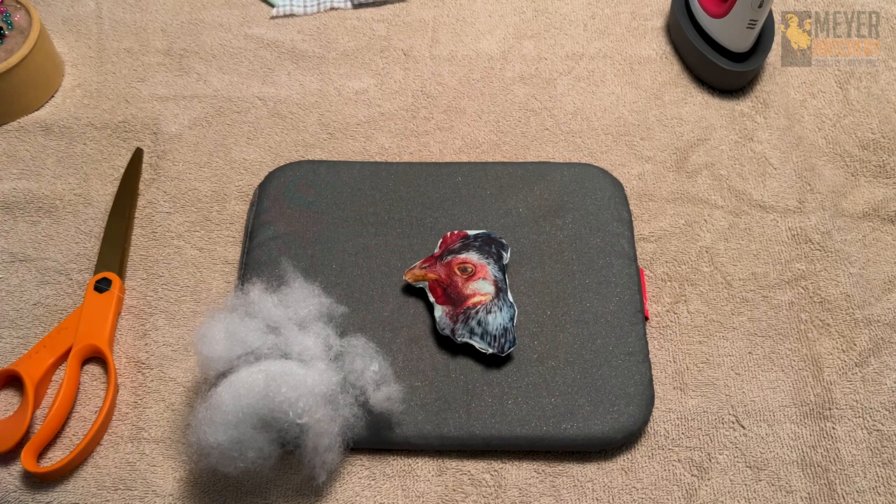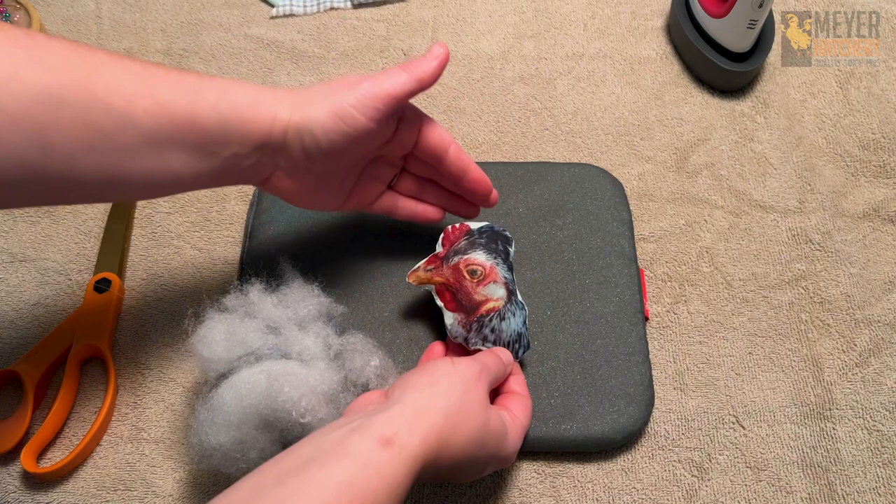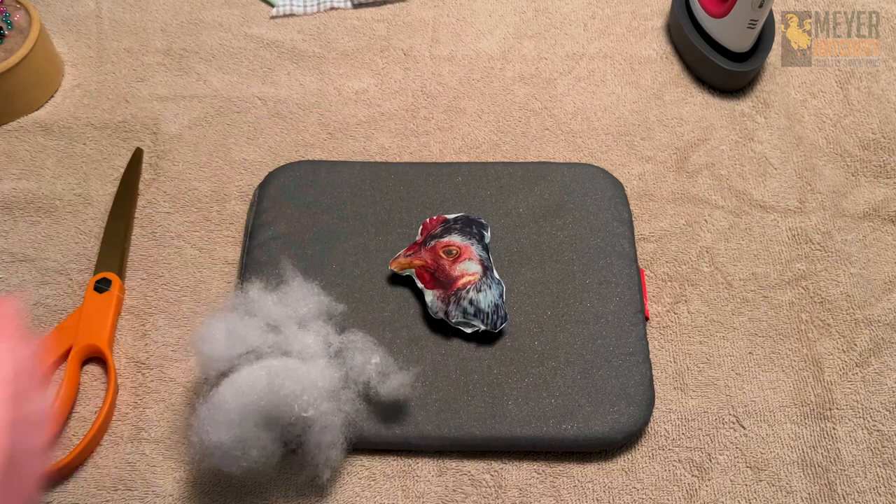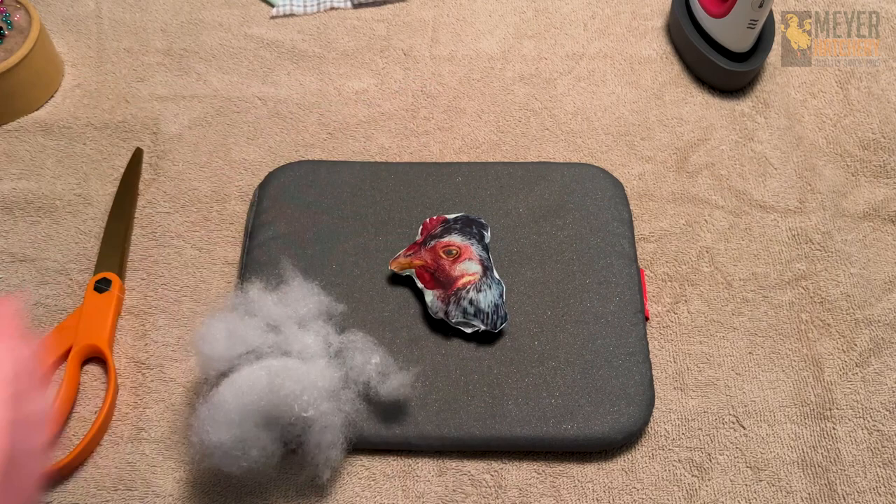You can do any picture you'd like with these — you could really do any size. Technically you could make this really big and make a pillow. Let us know in the comments below if we should show you how to make a pillow out of these pictures as well. Hopefully I've given you some inspiration to make your own photo poultry ornament. If you have any questions, be sure to let us know in the comments below. Make sure to subscribe to our YouTube channel and click that bell so you're the first to know every time a new video is released. Thank you so much for watching — we'll see you next time!